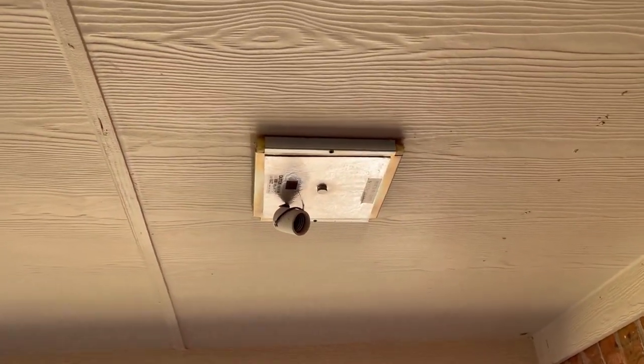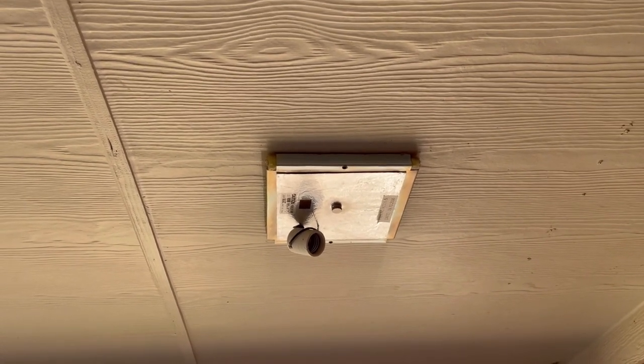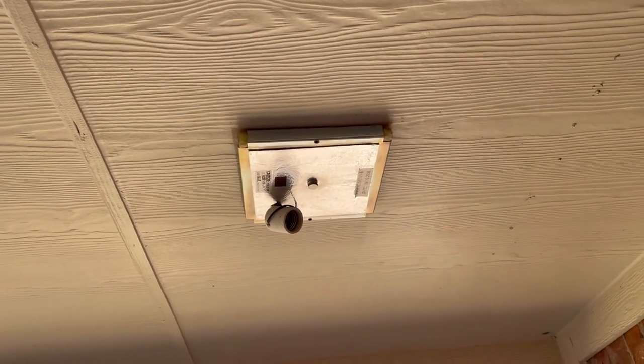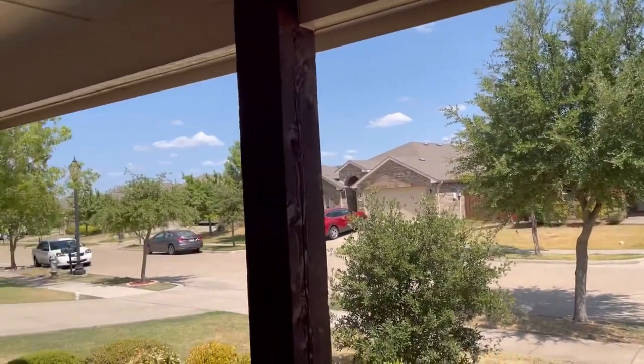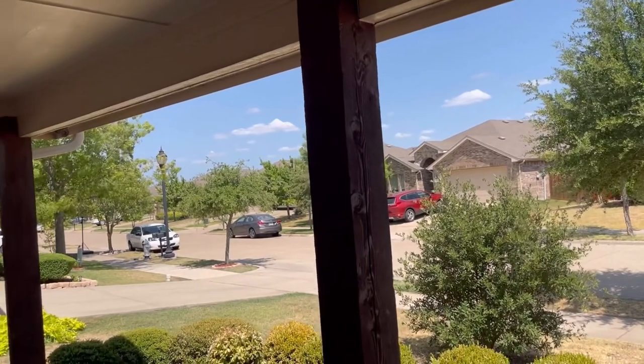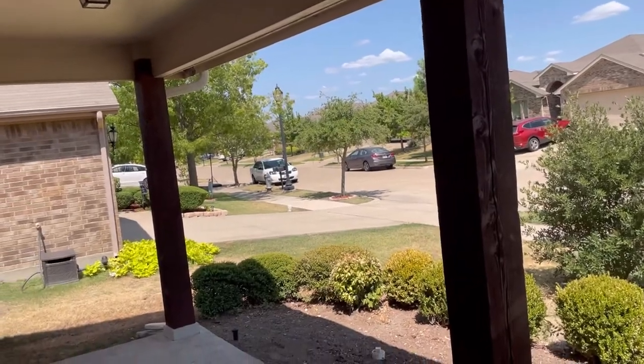I had to take this off to replace the light bulb for my entrance. I'm not going to call an electrician just to charge me a high amount to come out and replace a light bulb. Most of the petty things that I can fix, I fix by myself, and that saves you a lot of money.